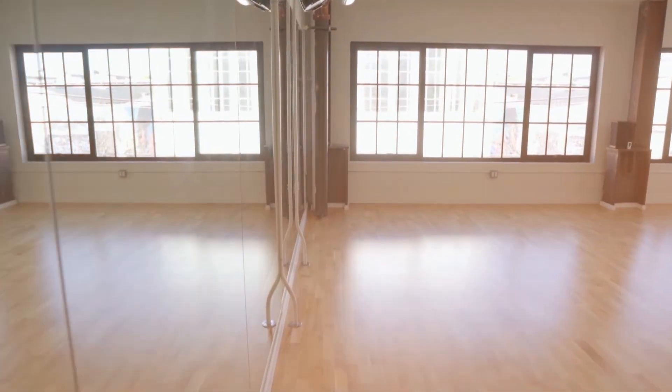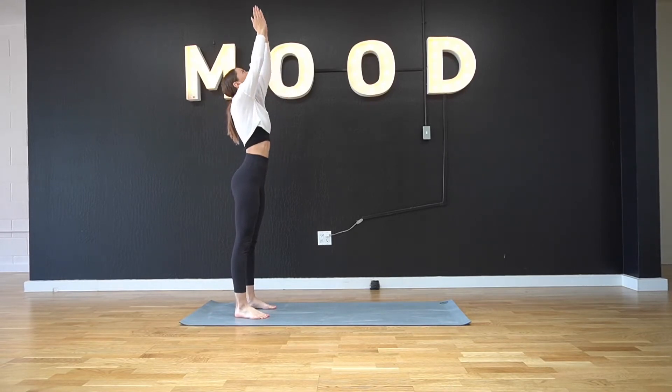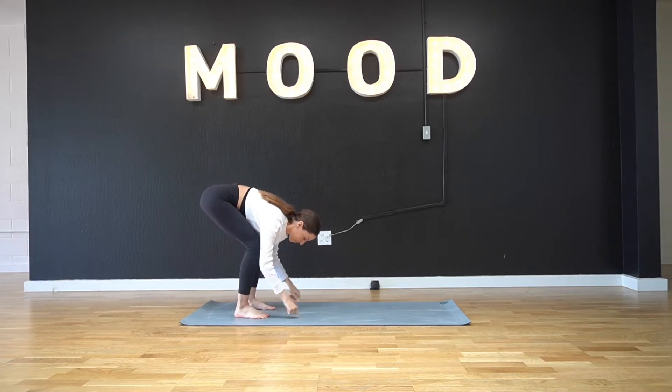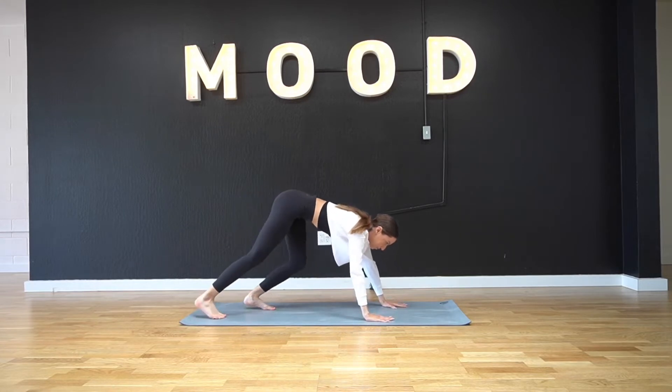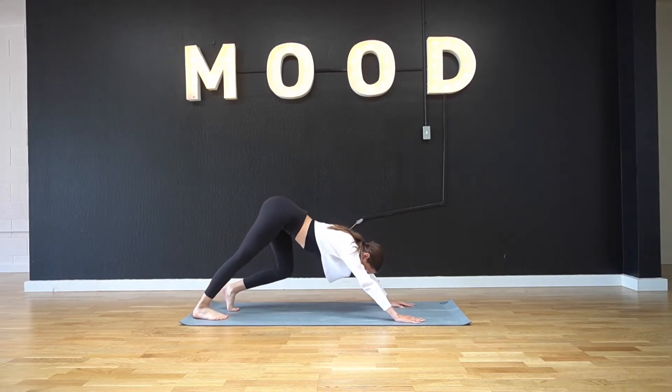Hey guys, welcome to my stretching for dancers tutorial. We're just gonna follow along today. We're gonna start in a standing position, hands in prayer, inhale upward salute, exhale over for a forward fold, inhale halfway lift, exhale forward fold. We're gonna walk our hands out into a downward facing dog, go ahead and just bend your knees.